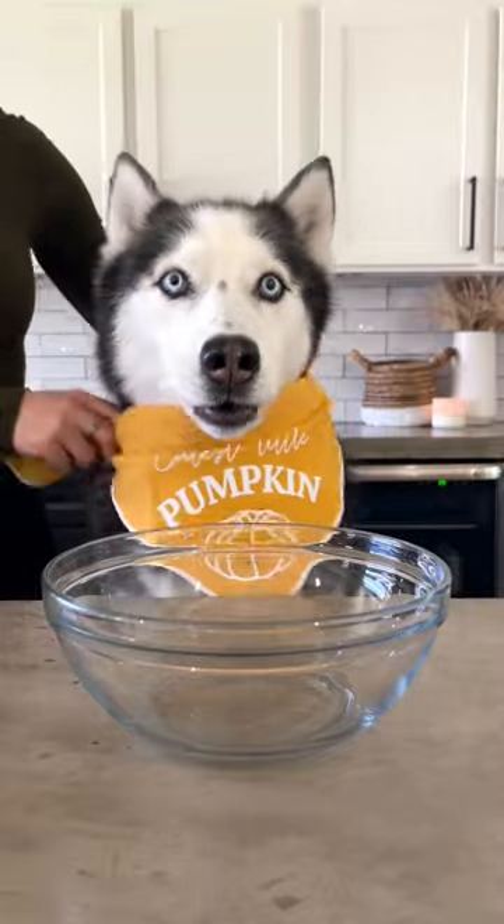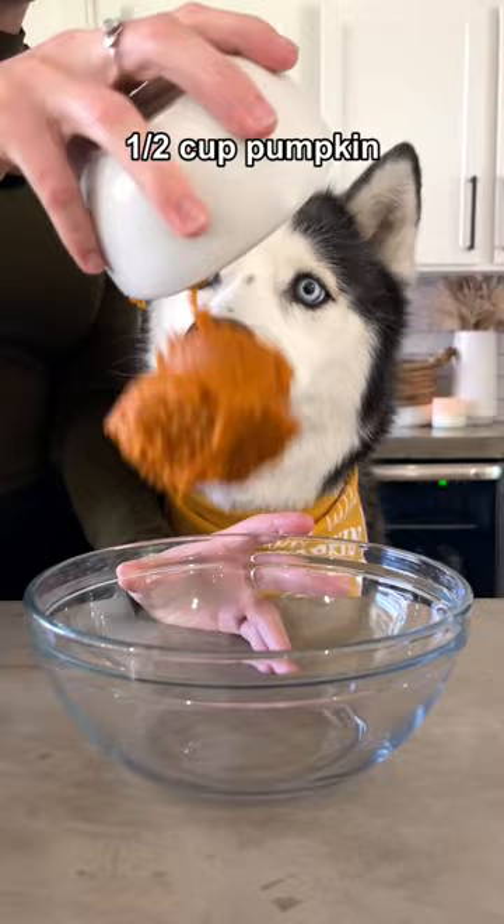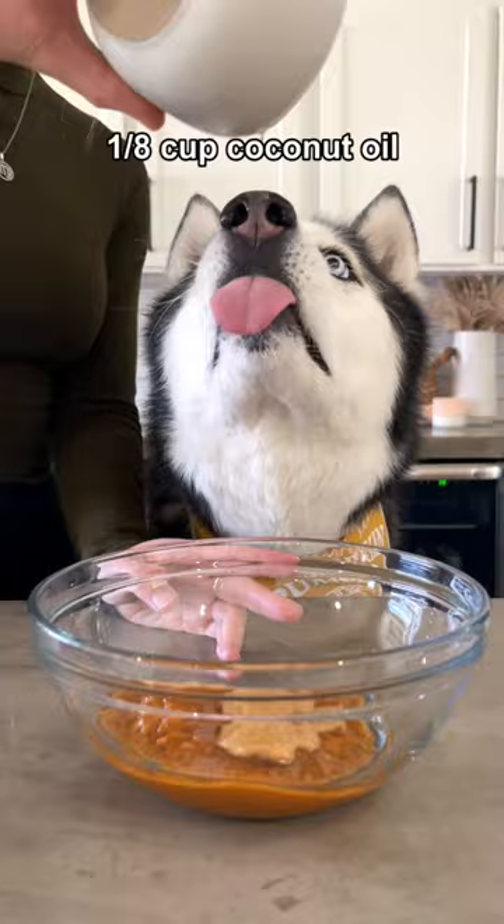Today's the first day of fall and to celebrate we're going to be making glazed pumpkin donuts for dogs. Start with a half a cup of pumpkin and add a fourth a cup of pumpkin flavored peanut butter, an eighth a cup of coconut oil, one egg, a drizzle of honey, half a teaspoon of baking soda, and one cup of wheat flour.